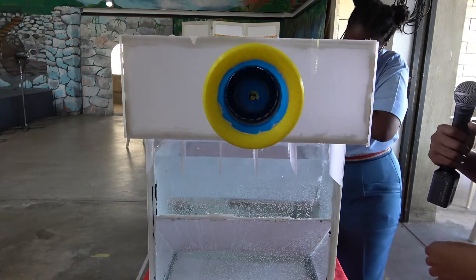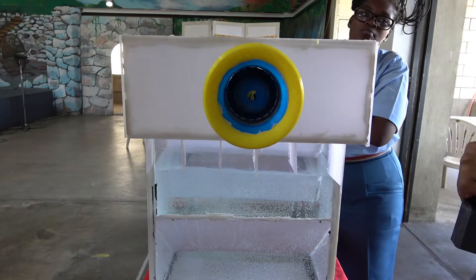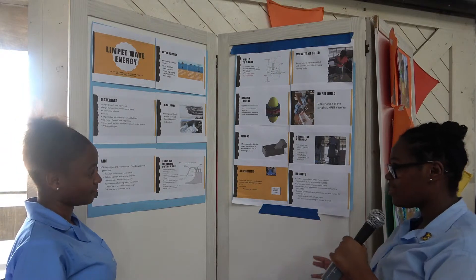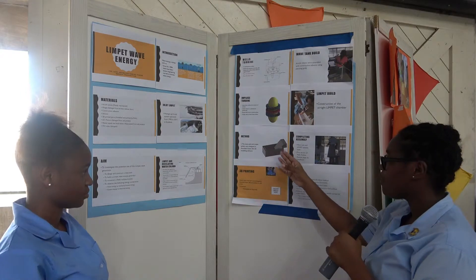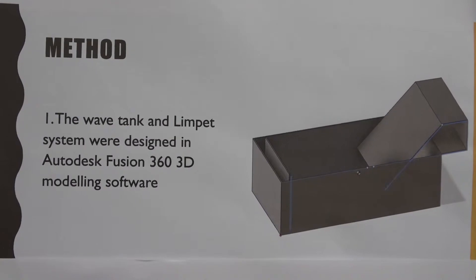The turbine that is inside, no matter which way the air comes, always spins in one direction — this is called a unidirectional turbine. This is our method: the tank, the wave tank, and the LIMPET system were designed in Autodesk Fusion 360 3D modeling software.